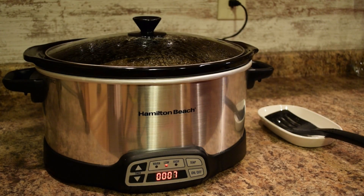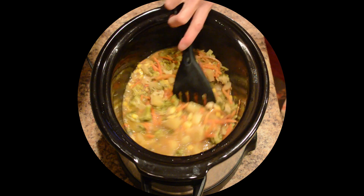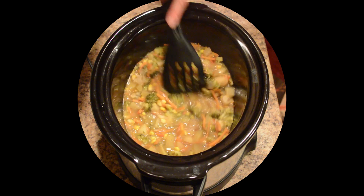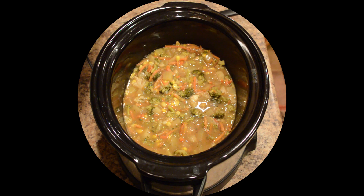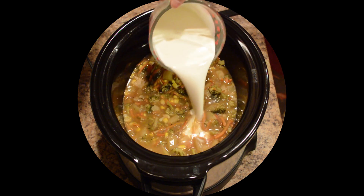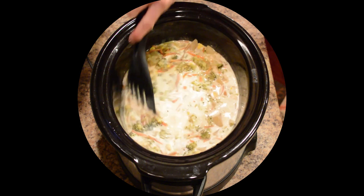Our cheddar vegetable chowder has been cooking in the slow cooker for about five and a half hours. I'll turn it off now. The vegetables are nice and tender and cooked through. The broccoli and cauliflower are cut into nice sized pieces so we'll have a good piece of vegetable in every spoonful. Now we're going to add some finishing ingredients to make this a nice creamy and thick chowder — one cup of heavy cream and one cup of half and half.